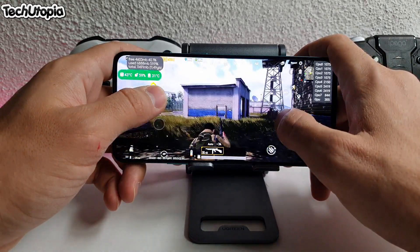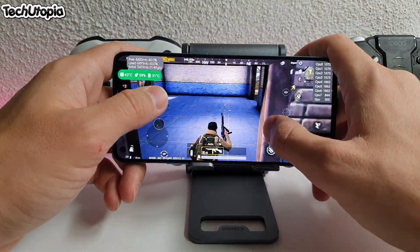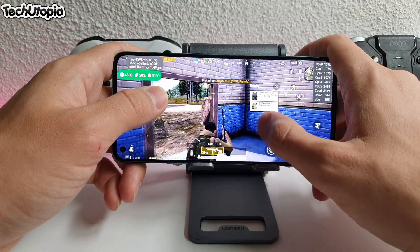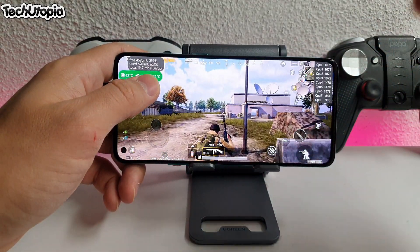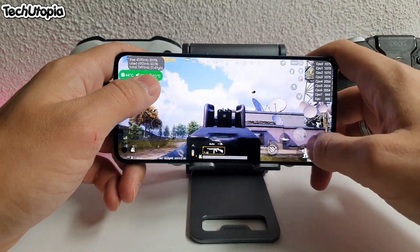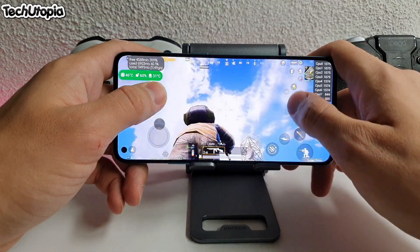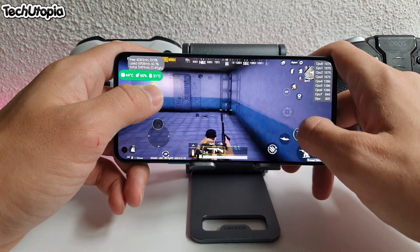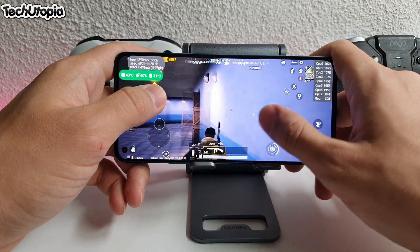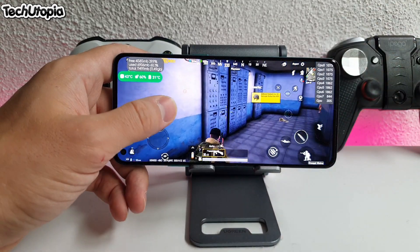We're playing PUBG for half an hour, one hour to see how much battery drains, and then we're gonna do some approximate calculation of how much you can play PUBG constantly on OnePlus 8T — just playing games. Stay tuned, we're gonna see each other in 15 minutes.